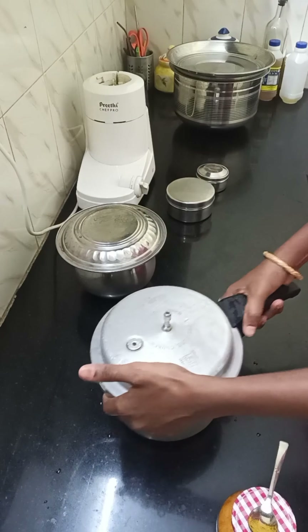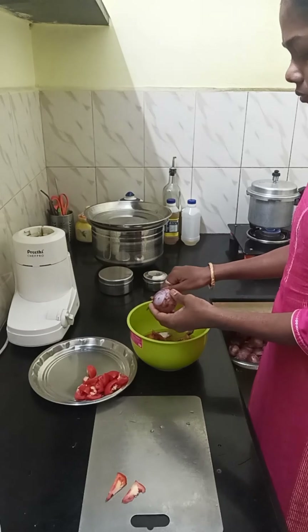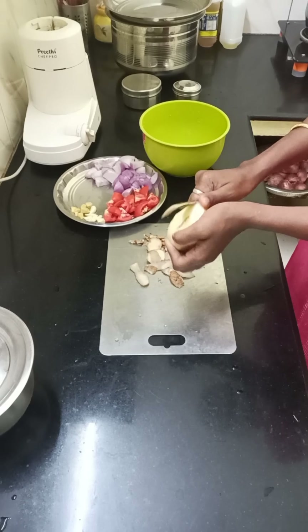He cooked it for 4 minutes. I cooked it for 1-3 minutes, and he cooked it for 2 minutes. He cooked it for 1 and 1-3 minutes, then 3 minutes. I will cut some mix in this gravy.